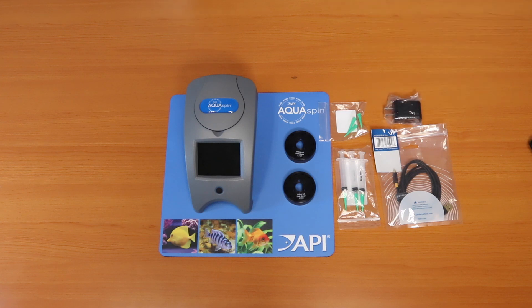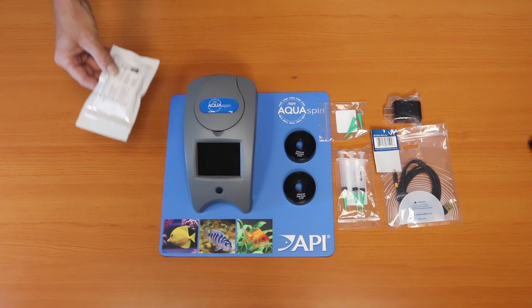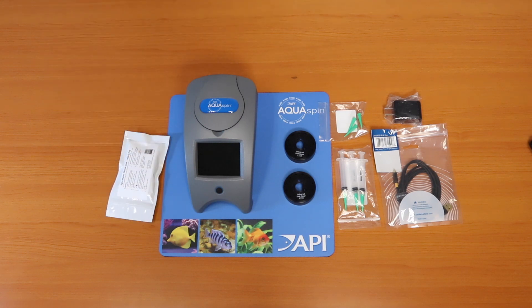You will have a charging plug. You will have a spin meter check disk, which will verify the performance of the meter. And you will find a polishing cloth, which is ideal to remove any smudges or fingerprints on the screen itself.